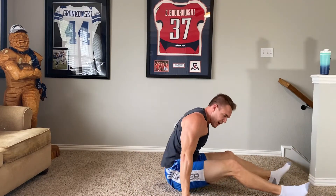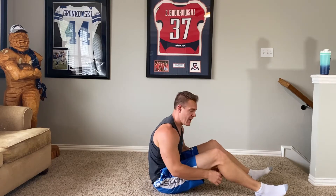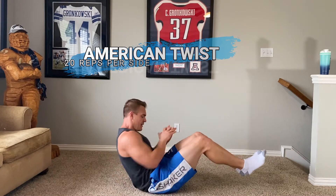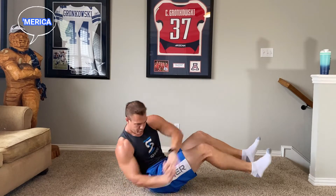We're almost there. I call these American twists — going twenty each side. You might know them as Russian twists, but these are American twists — it's called America, baby. One, two, three, four, five, six, seven, eight, nine, ten, eleven, twelve, thirteen, fourteen, fifteen, sixteen, seventeen, eighteen, nineteen, twenty. Boom.